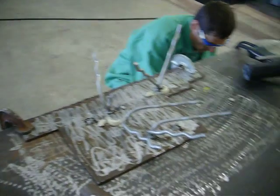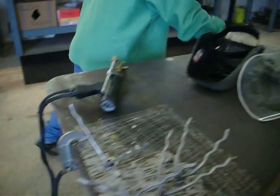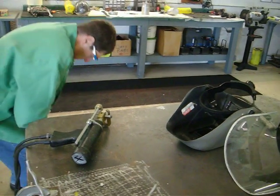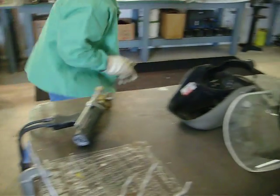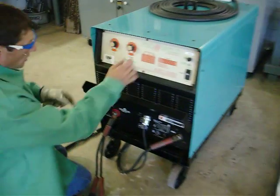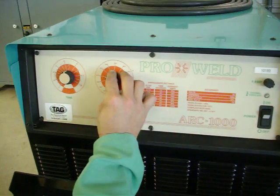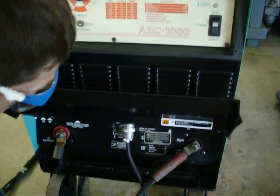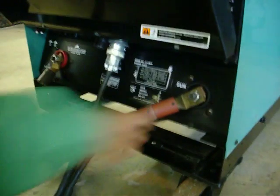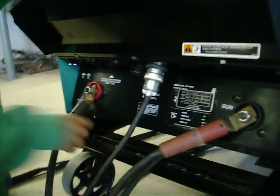This machine here is 483 phase. I'm going to go ahead and hook the steamer up here. All we need to do is power the machine down. You go ahead and put it in stick mode, adjust your current, turn the current down. And then you change the polarity of your ground, because right now regular stud welding has a positive ground. So we're going to change this around here.